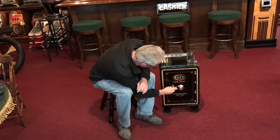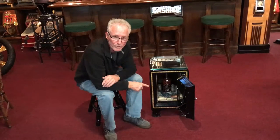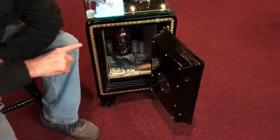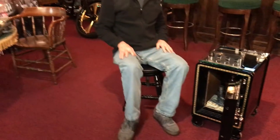And then inside — we'll show you inside. This is the way we do our safe: we fill it with a full stack of $100 bills, a nice little Colt in here, a little whiskey, and a whole bunch of silver. This is probably the way it's going to look in your home, but you may have some gold and we only have silver.